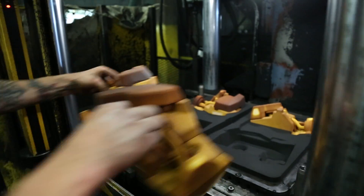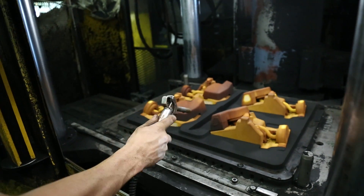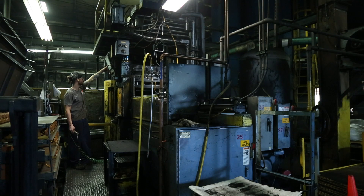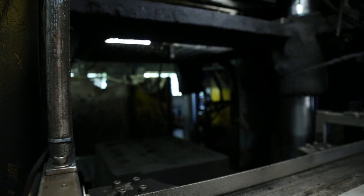The four cavity match plate used for this specific core assembly is used to make molds in a 20 by 24 inch flask. One mold created on this machine will house 40 cores, and once this mold is made with all 40 cores in place, it makes its way onto the pouring deck.